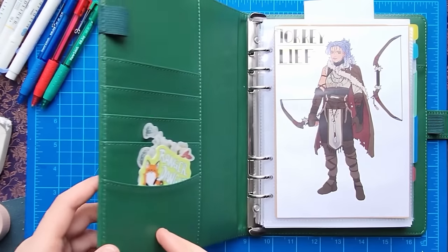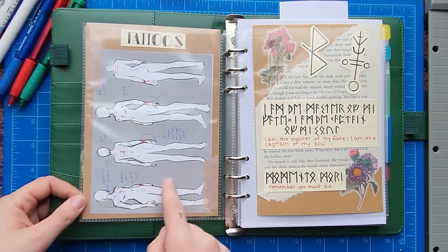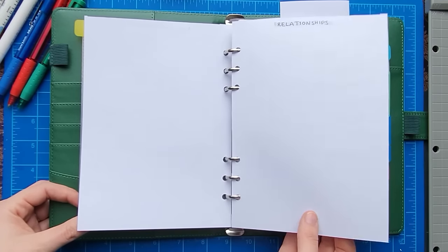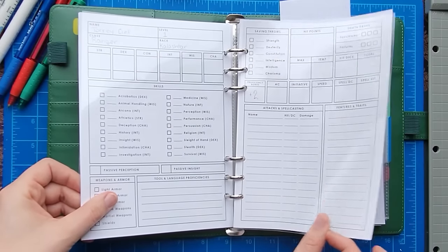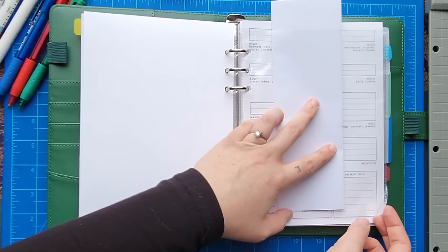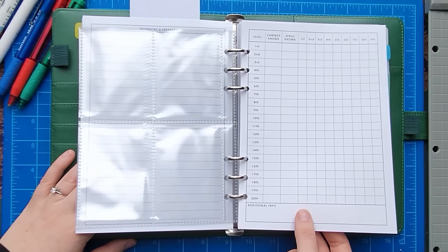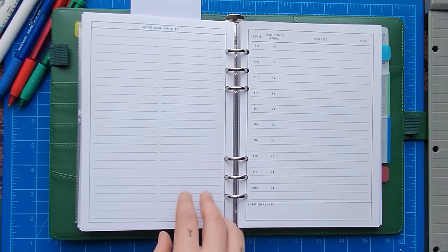Alright, let's flip through my new character journal for Tori Leif! Starting with the title page, the cover art, flipping over to the tattoo references for both sides, then the little homage to where she started — her backstory page, her details page, where the homebrew rules will go, where relationships will go, her character sheet where all the stats will go, and my combat flowchart, nicely tucked away for easy reference. This section will be all of her equipment and items, which will come as things happen, and then her spell cards referencing her leveled spells.